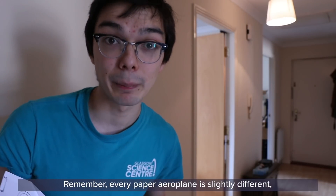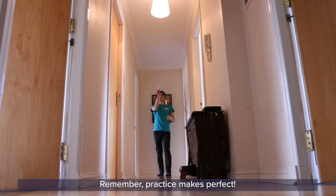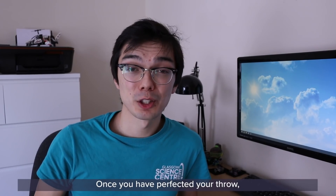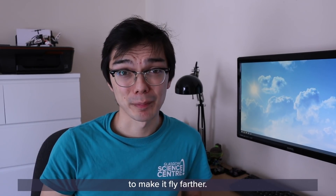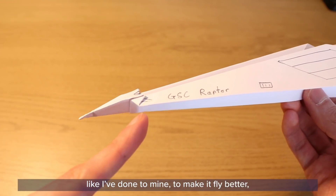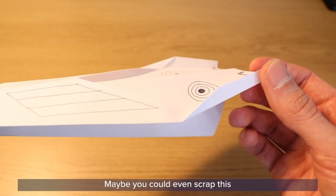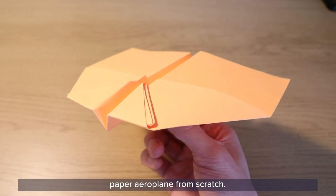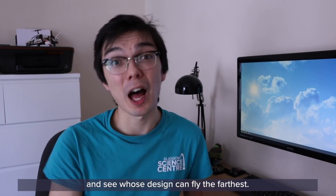Remember, every paper airplane is slightly different, so don't be afraid to experiment and find which one works for you. Practice makes perfect. Once you have perfected your throw, start thinking about what you can do to your airplane to make it fly farther. Perhaps you could add a folded nose like I've done to mine, or maybe some flaps on the wings. Maybe you could even scrap this design and go back to the drawing board to design your very own paper airplane from scratch.